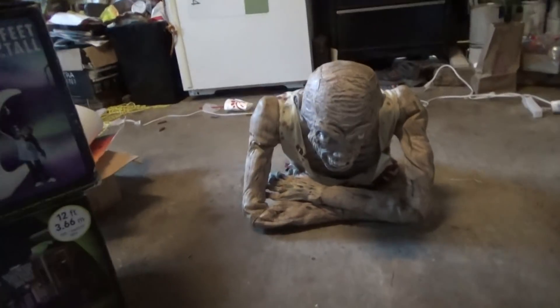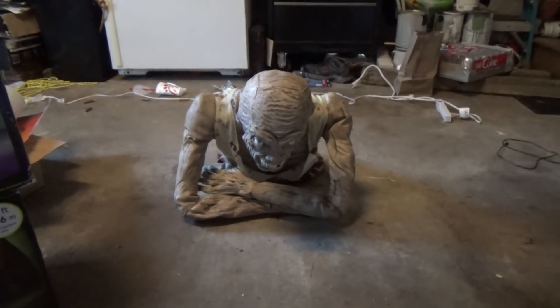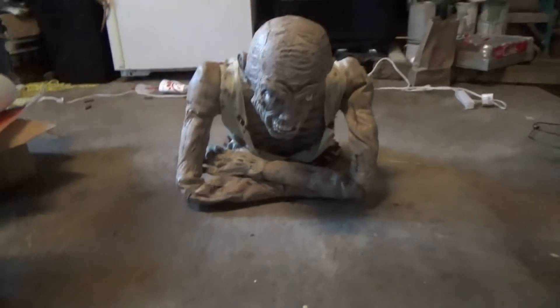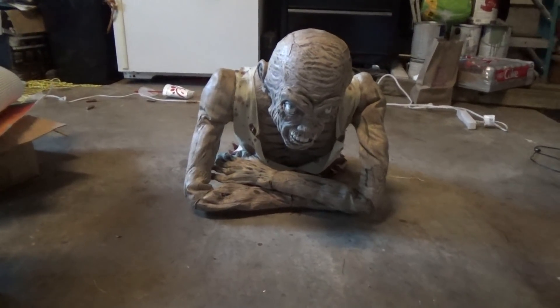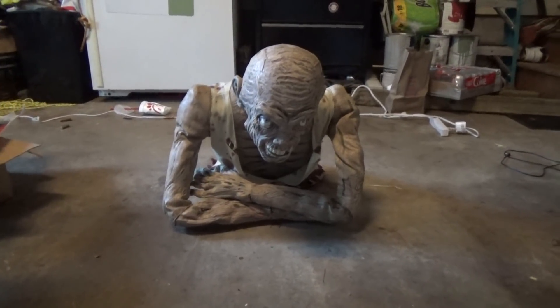Hello everybody, this is DDWitchR1 here once again on Jimmy Master Animatronics. What I have to review for you today is the Spirit Halloween animated Deathcrawler Halloween prop. Now this is a very old item — it's from the very early 2000s at Spirit Halloween, and it was really one of their first major animatronics they sold.